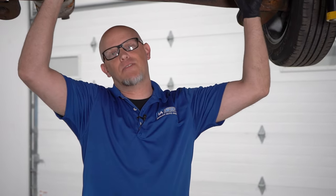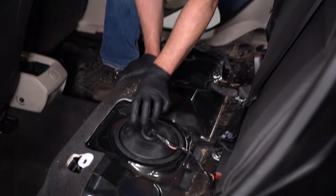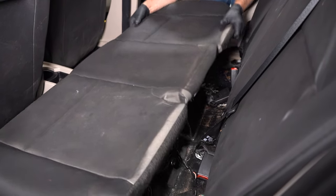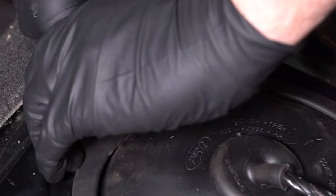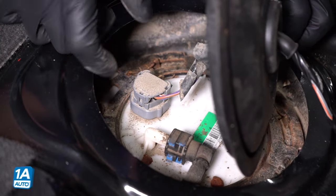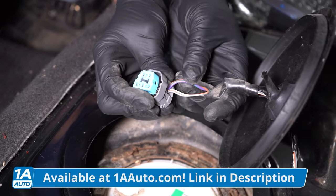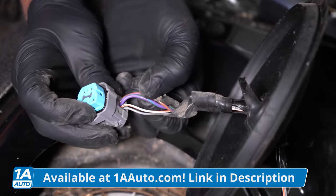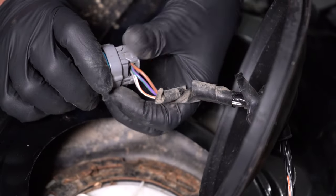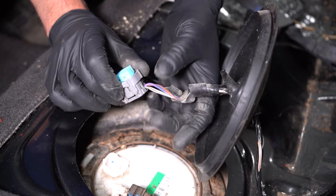Luckily for this vehicle, we don't actually have to drop the fuel tank down — we can do it from up top. There's an access port right here under the back seat. All you have to do is take out the base of the back seat, access this cover, and take it off — and there's the fuel pump. The fact that this is here also helps with testing. If you wanted to confirm a bad fuel pump, you can disconnect the connector. These two thicker wires are the power and ground for the fuel pump, so you wanna make sure you have power and ground at those two terminals. The other ones are for the float to let you know how much fuel is in the tank.